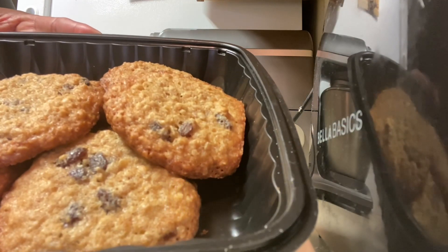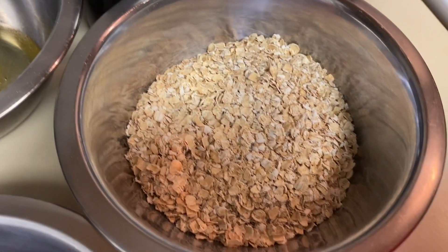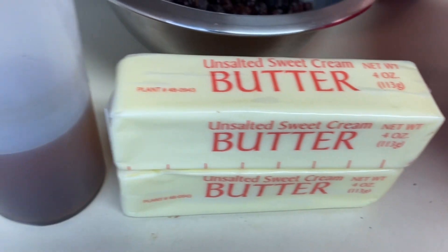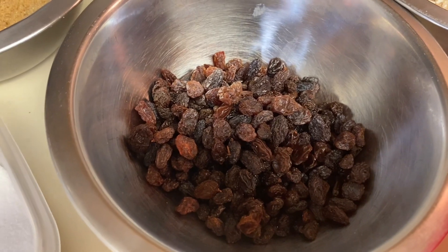Today, guys, I made something extra special for my raisin lovers and my oatmeal lovers. I made some oatmeal cookies, soft and crispy around the edges. I made it all come together. Yes, I did.